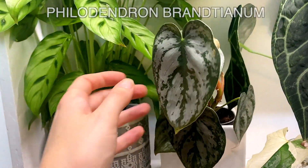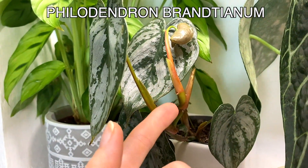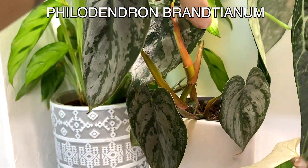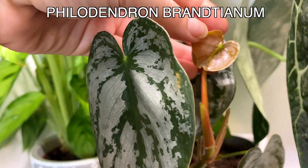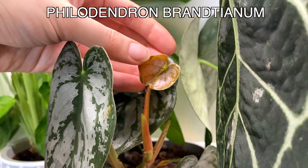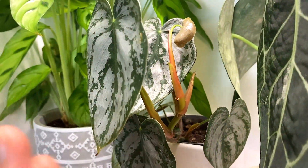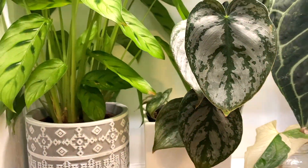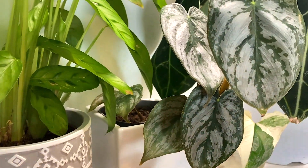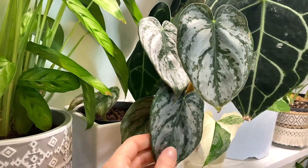This one is my Philodendron Brantianum. So basically when I got it, it had obviously been chopped to be propagated, and you can see it's got a teeny little new grow point. That little leaf is the start of the new plant, the plant kind of branching out a little bit more. So I'm very excited about that. That's one of my favourite plants and I was absolutely desperate to have it down with me, so very happy about that.